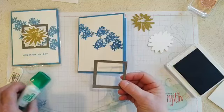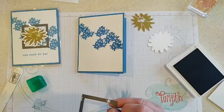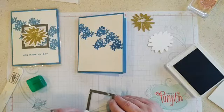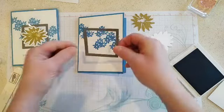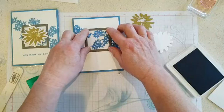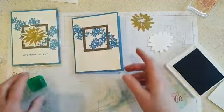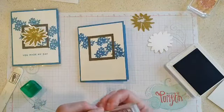And then the little frame — I cut this one out of Pebbled Path, so we used another new in-color for the frame. If you wanted to, you could always pop this up with mini dimensionals. I should have my silicone mat here so I don't get glue all over the place. I like to put it just a little bit above center — in thirds — so it's not smack dab in the center.